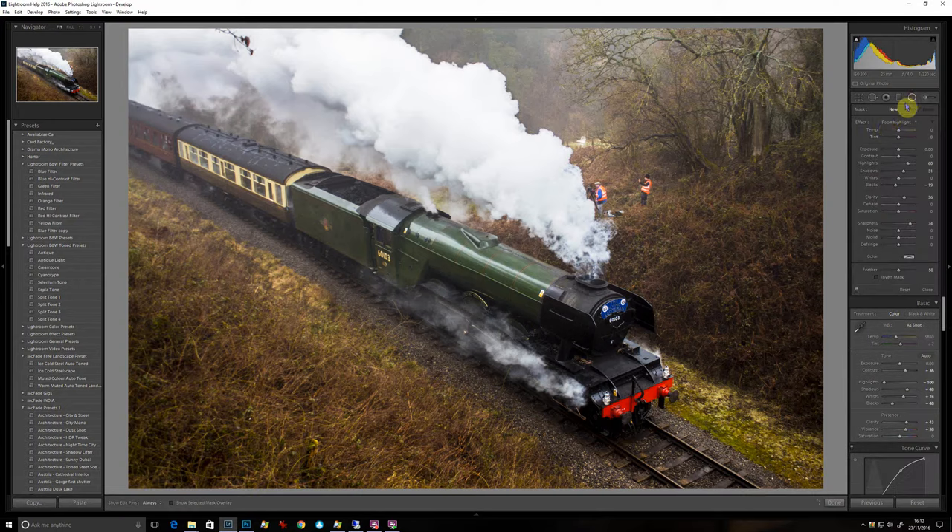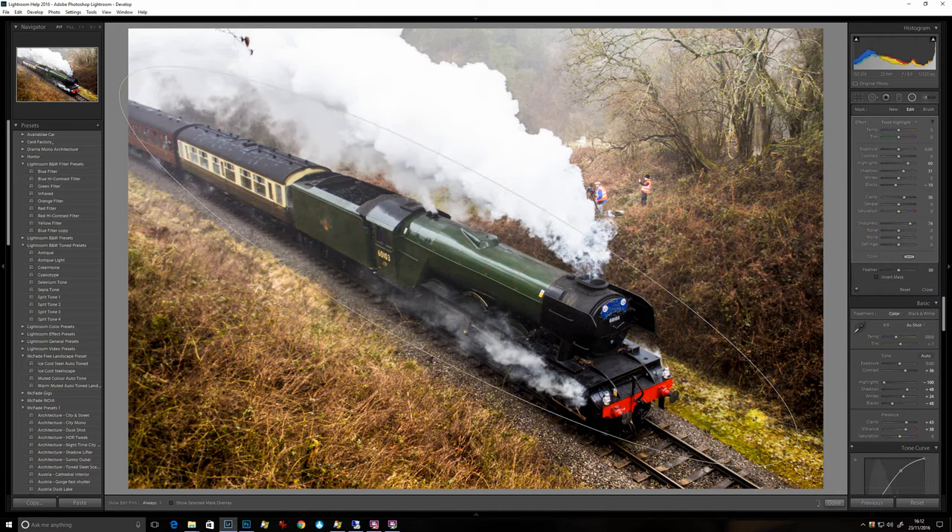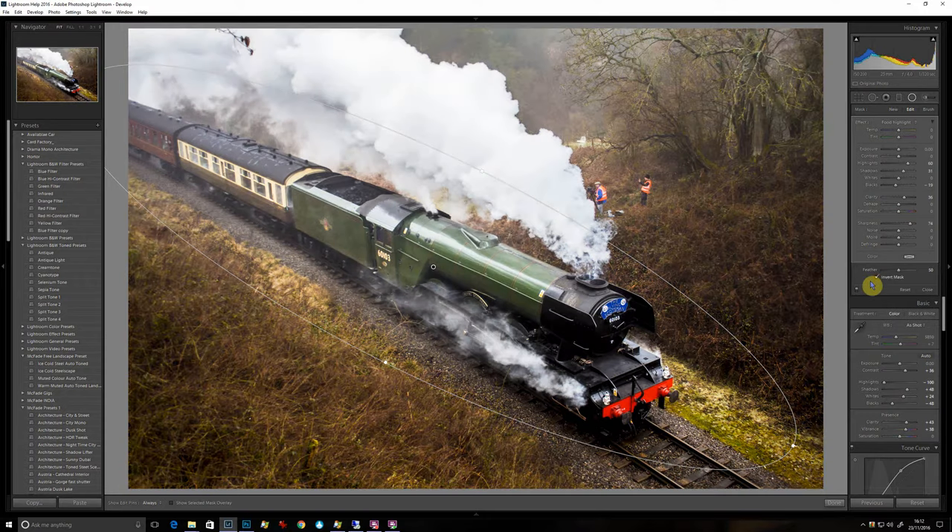We're going to have to do a bit of selective editing now. I'm going to draw a very long, thin ellipse — not so long that I can't get all of the ends though, you're going to be able to twist it. I'm going to pop this over the train itself and just do a little play with that. It's affecting the outside rather than the inside of the ellipse, so let's click on Invert Mask.